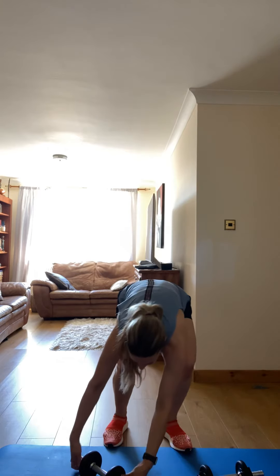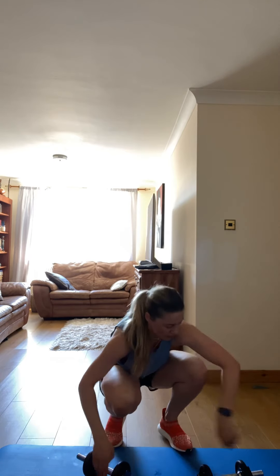Okay, make sure guys, engage your core — remember, belly button in, suck it in. Let's go, take that weight, let's go, let's go!